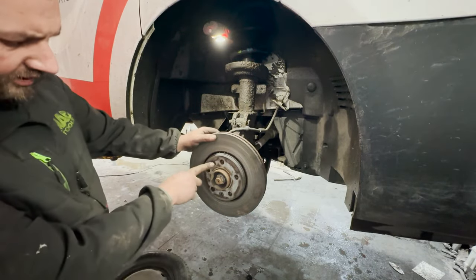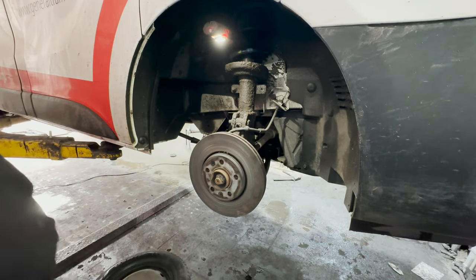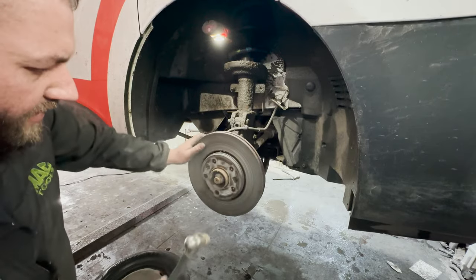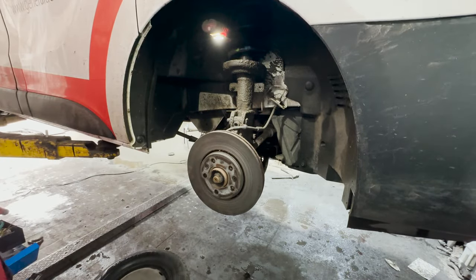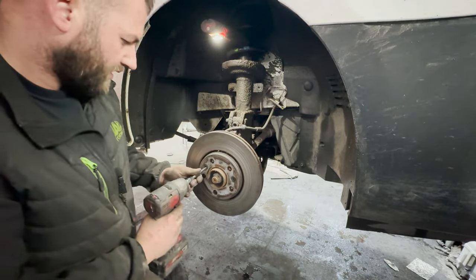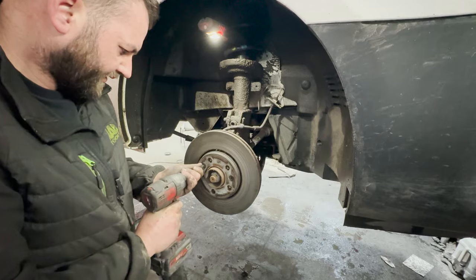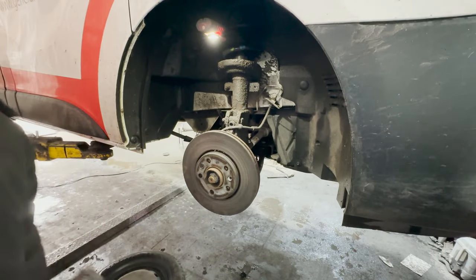Next we've got two T40s holding the brake disc on itself. I just want to go ahead and give these a whack with a hammer — hopefully they should just buzz out. That's the other one — that one goes straight out.